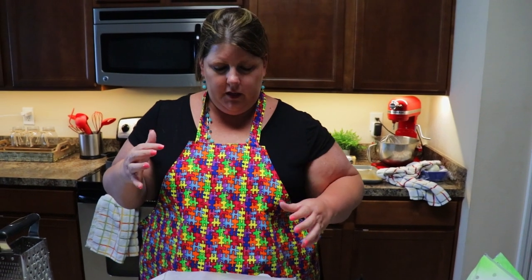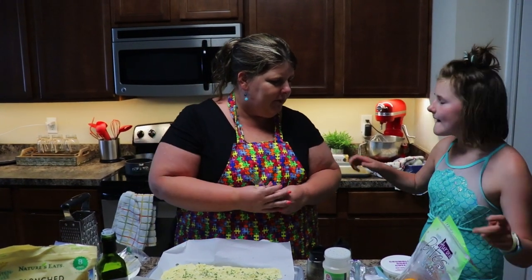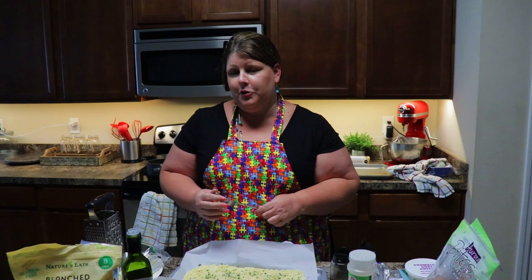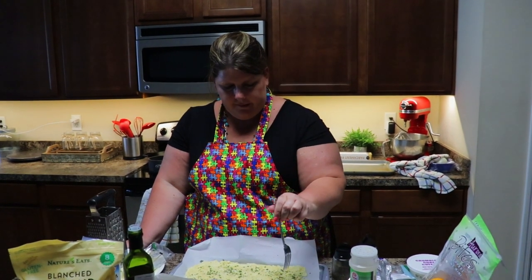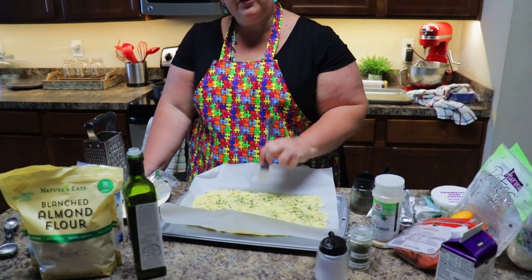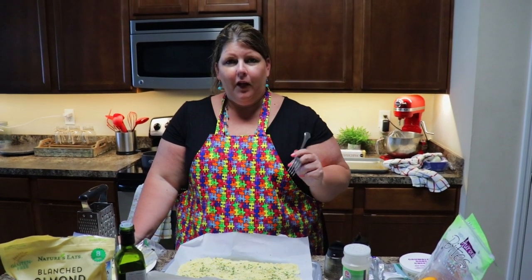We are going to throw this in the oven for about eight minutes until you see it bubbling and looking brown. The children had to come back home — they were at the pool but had to come home because it started thundering. Before you throw this in the oven, go ahead and take a fork and just make holes so you don't get those bubbles. Throw it in the oven at 425 for about eight minutes.